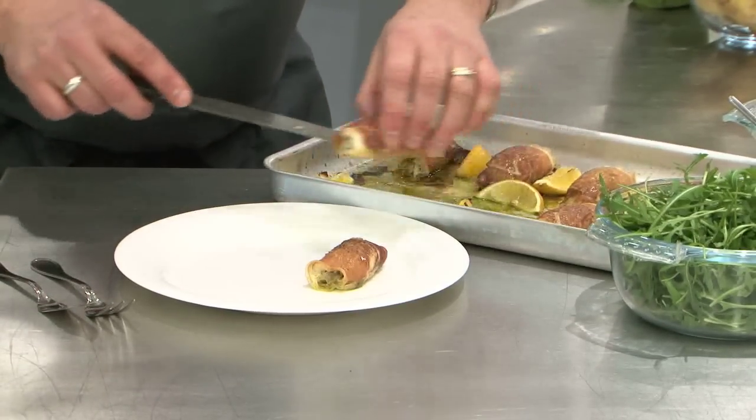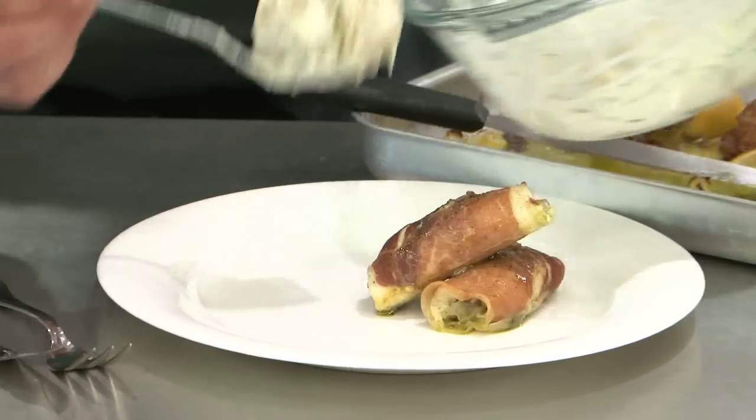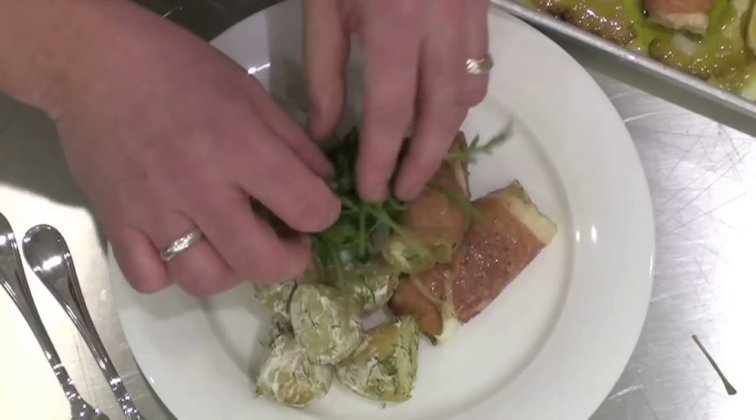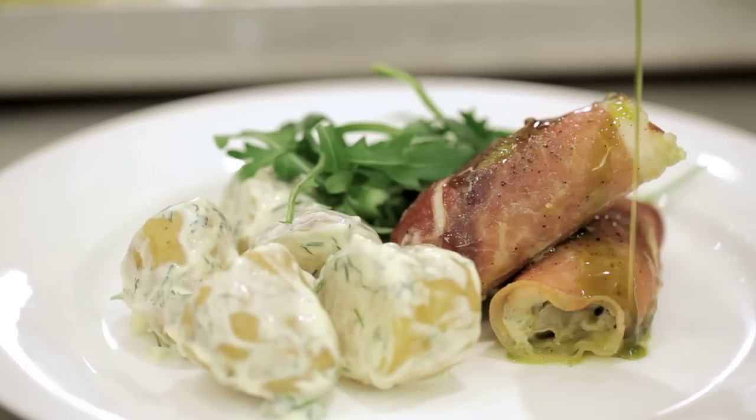The fish is cooked now, so let's serve it up with a good spoonful of our potato salad and some nice fresh peppery rocket leaves. Simple but delicious.